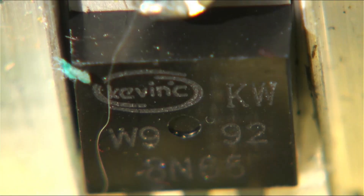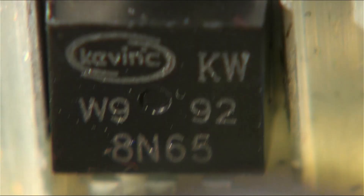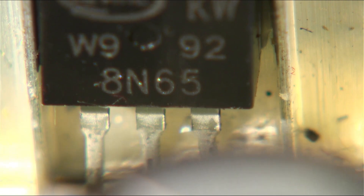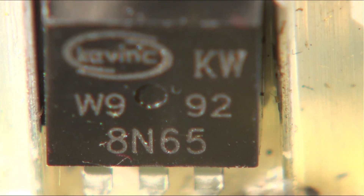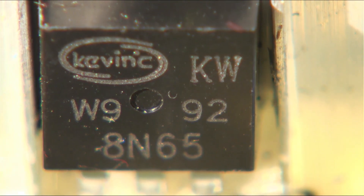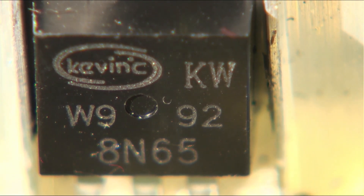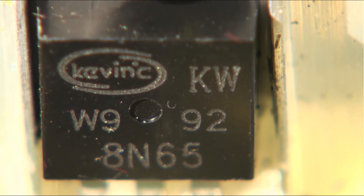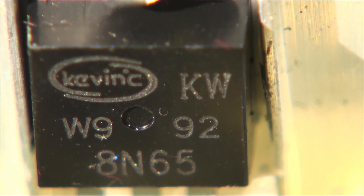Now this is the FET - this is Elvis's FET, in pieces. You can see it is an 8N65 Trench Stop FET, N-channel 600 volt or something like that, and it's a 'Kevin' - whoever they are, never heard of them. Perhaps Kevin make the other chip as well, we might want to check that. Let's go over to the computer now and have a look.